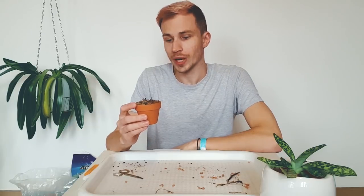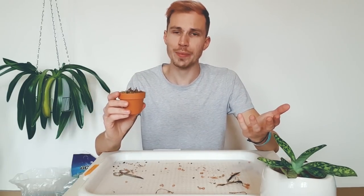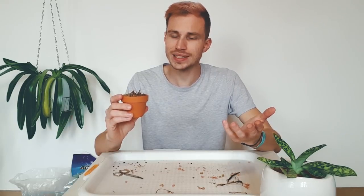This is my Ancistrochilos rohlfsiianus repotted into a semi-terrestrial mix. I used mostly sphagnum moss and small bark chips, but because this pot is really tiny and made out of clay — meaning it will dry up super fast, especially in summer — I added coconut coir for more moisture and perlite for aeration. This is the first on our spectrum: a really epiphytic-y terrestrial mix, but with a twist for some more moisture inside the pot.